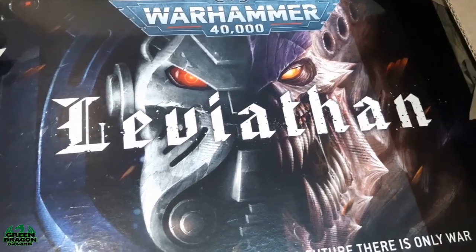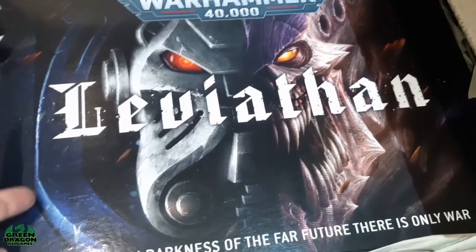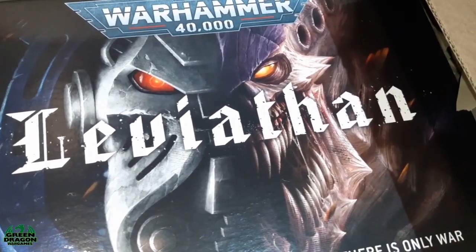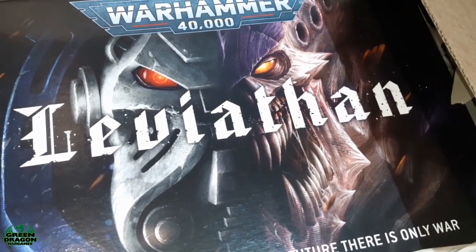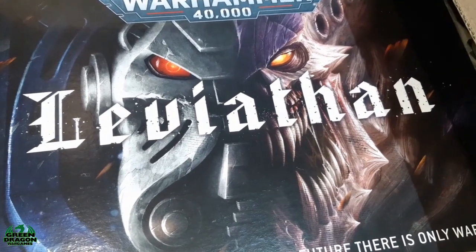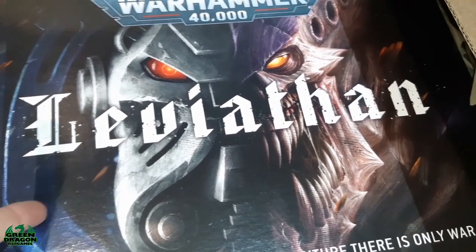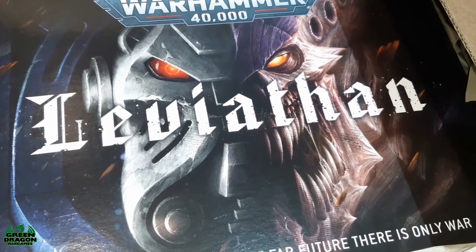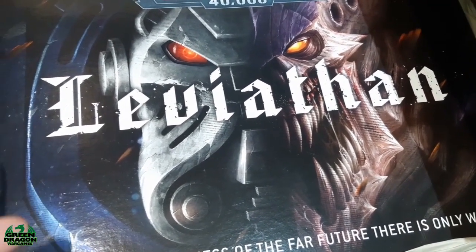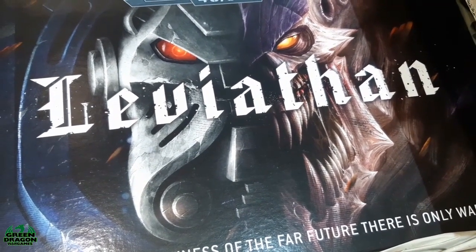But next thing is to get stuck into getting these figures put together and getting the stuff I've already done finished off. So I've got Guilliman and the hell blaster squad to do, and then the figures in this box, and we'll see how many points I've got. I added the hell blasters because this starter set has an awful lot of command figures in it, not so much troops, so I might be getting a couple more troop units.